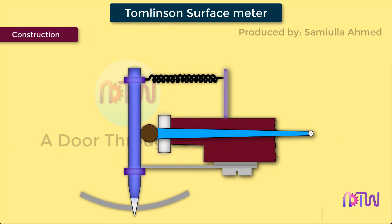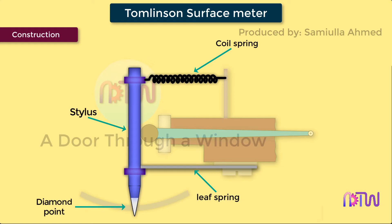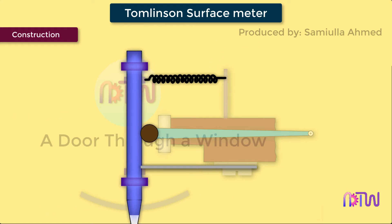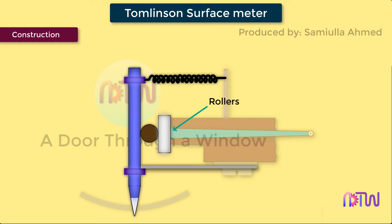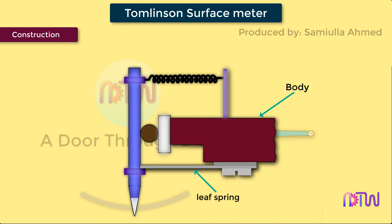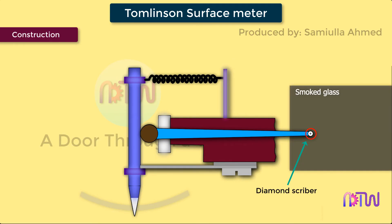Construction of Tomlinson's surface meter: the diamond stylus on the surface finish recorder is held by spring pressure against the surface of a lapped cylinder. The lapped cylinder is supported on one side by a probe and on the other side by rollers. The stylus is also attached to the body of the instrument by a leaf spring and its height is adjustable to enable the diamond to be positioned. A light spring steel arm is attached to the lapped cylinder, and this spring arm has a diamond scriber at the end which rests on the smoked glass.